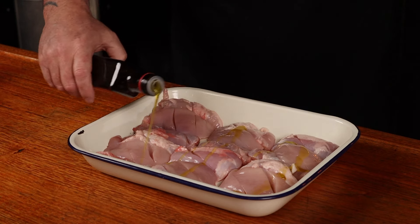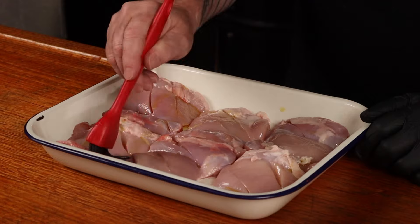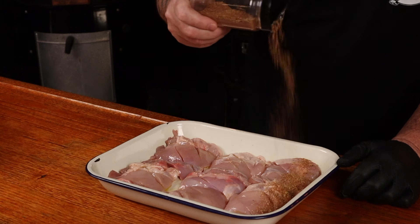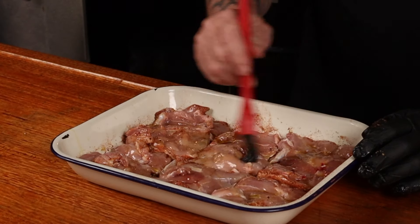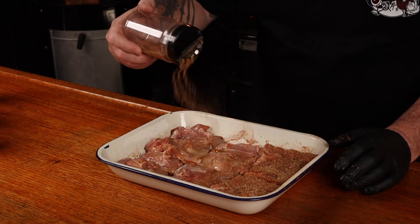Grab some extra virgin olive oil and drizzle it over the chicken thighs. Using a basting brush, brush the oil so the entire side of the thighs is covered. Sprinkle over the taco seasoning — don't be shy with it. Flip all the thighs over, oil up this side, use the brush again, and make sure they're fully covered in all that tasty goodness. These chicken thighs can go in the fridge now for about an hour, which is going to allow all the seasoning to attack the chicken thighs and punish it with flavor.